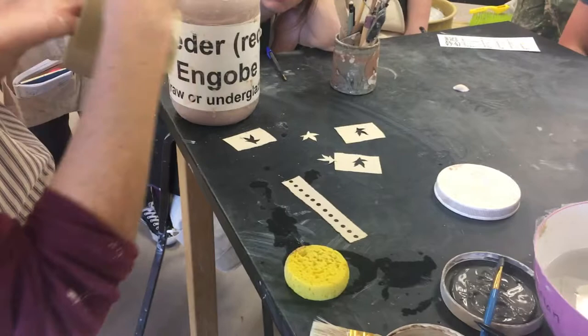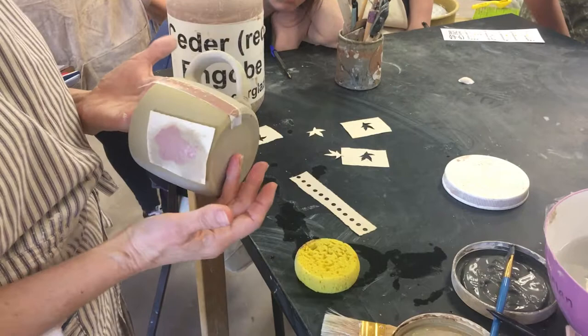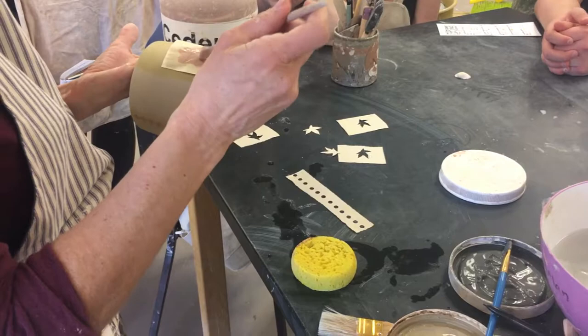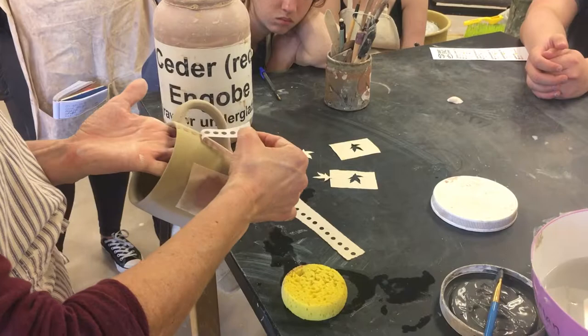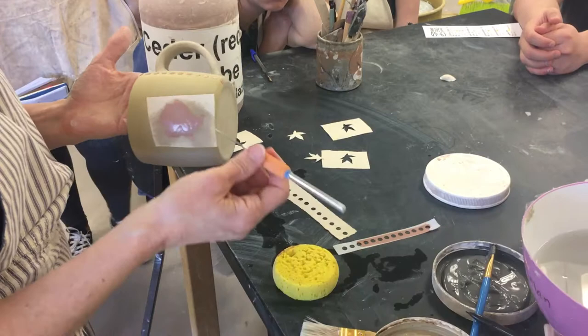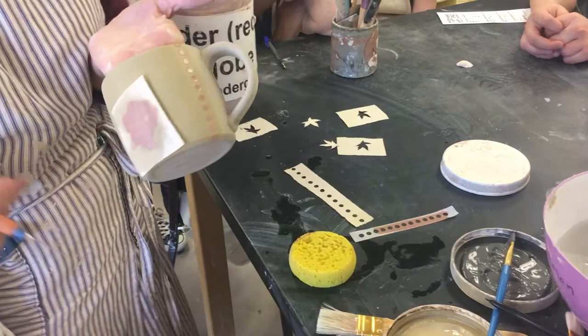Usually I'll wait until I can see that my underglaze is dry to the touch - so it doesn't have a sheen to it anymore. But for the purposes of showing you, I'm going to rush it a little bit. So this is the magic of stencils - what I love about this technique is that you get really sharp, crisp imagery.